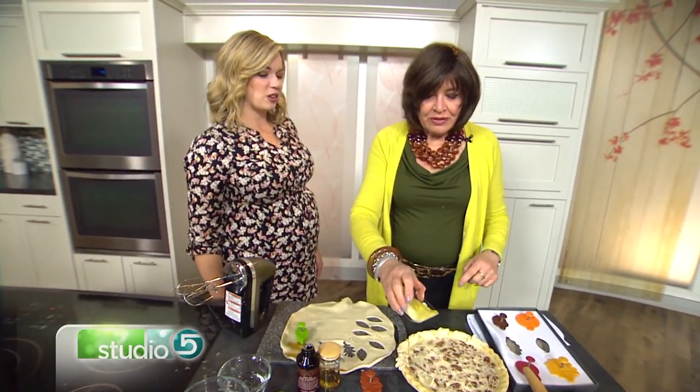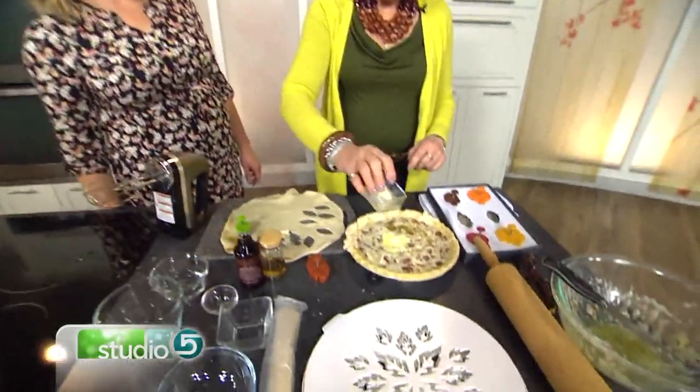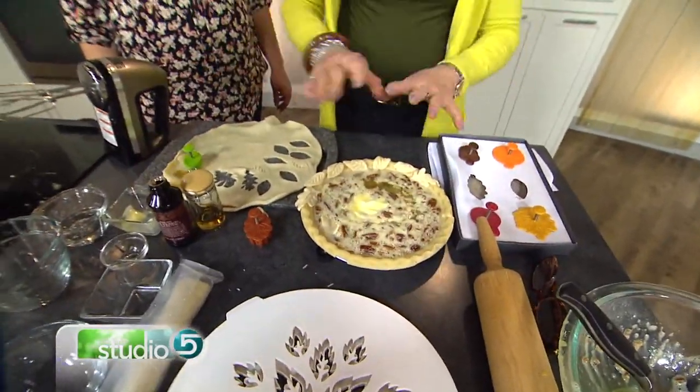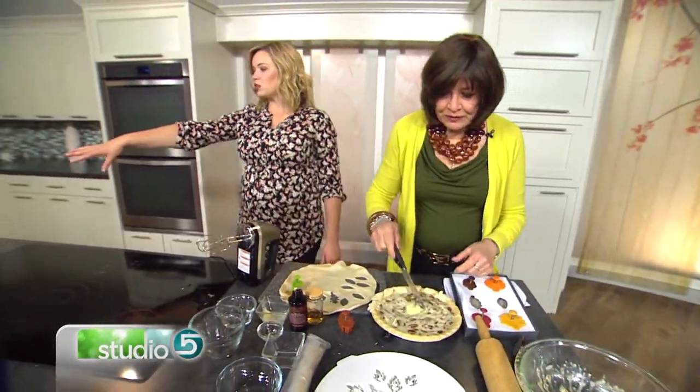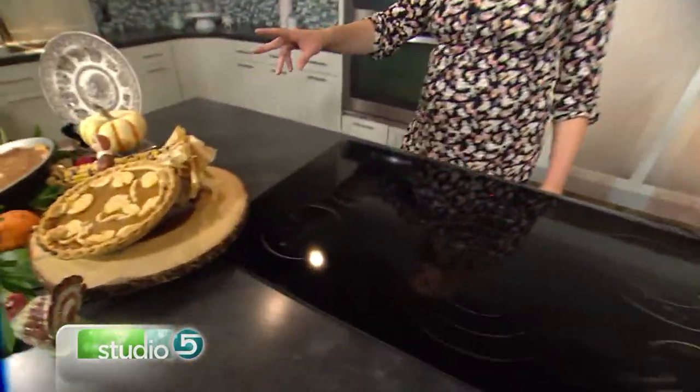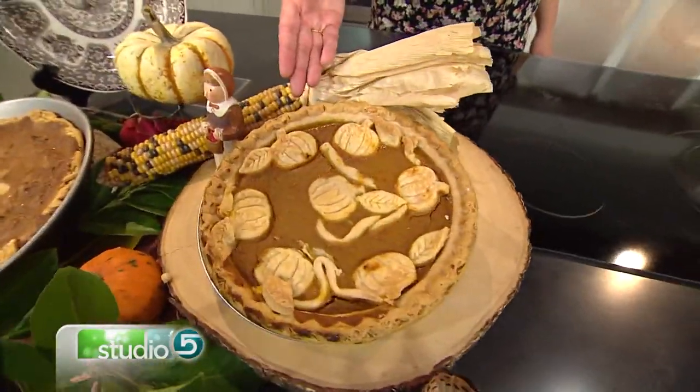We forgot one thing — the butter! You've got easy, basic ingredients and look at these beautiful pies. Just squeeze this in the oven.